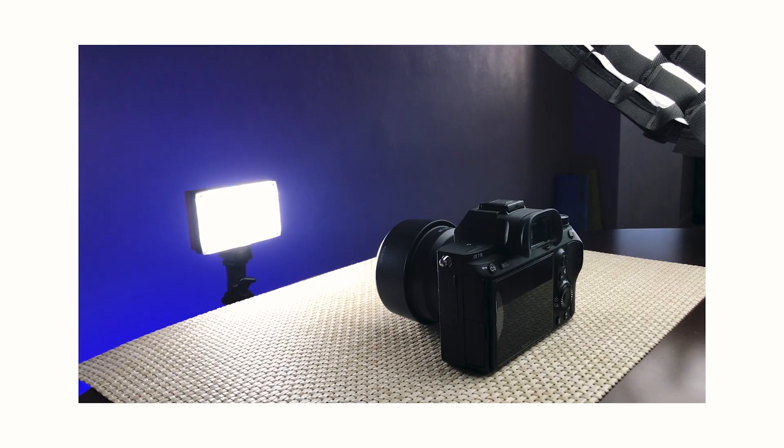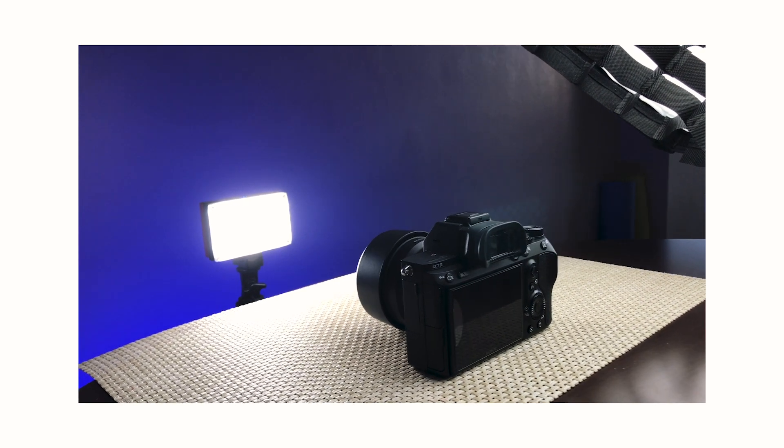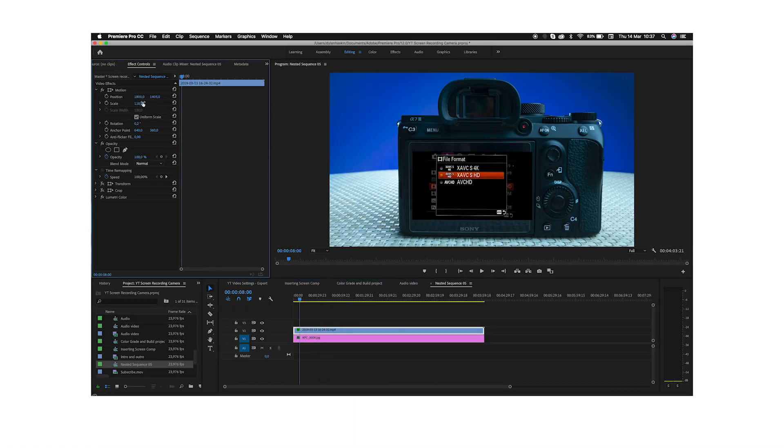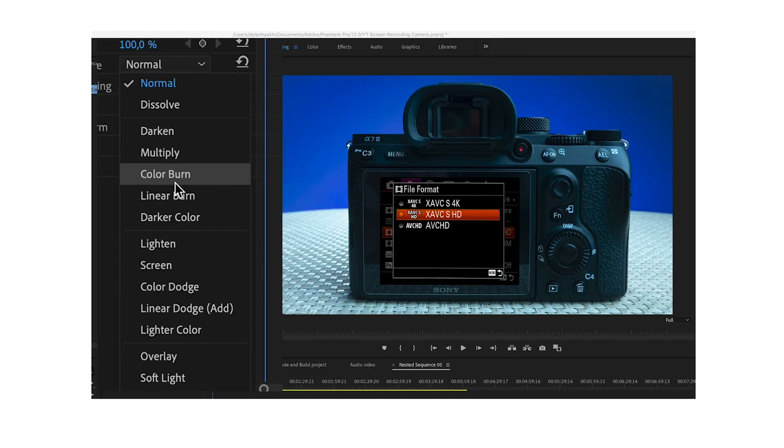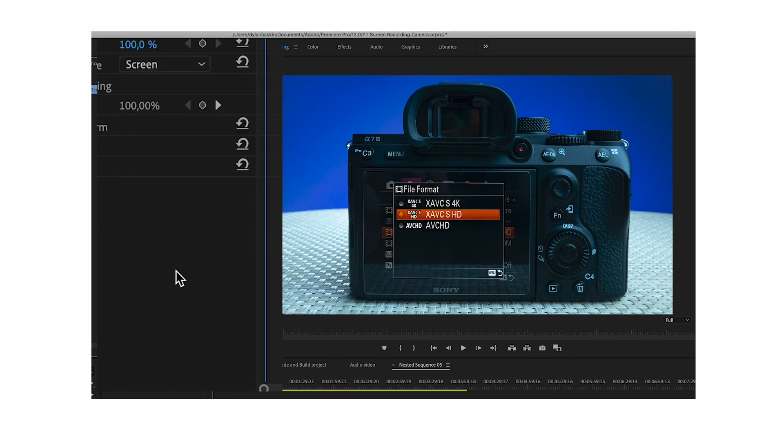Set up and take a photograph of the back of your camera. In Premiere Pro, line up and resize the video file to fit in the back of the screen of the photograph that you took. Then the secret to make it all look real is to change the blending mode of the video file to screen. And there you go — it looks super real now.